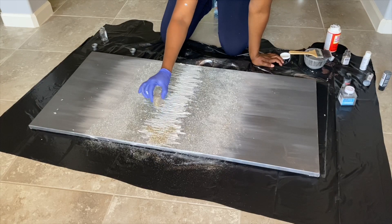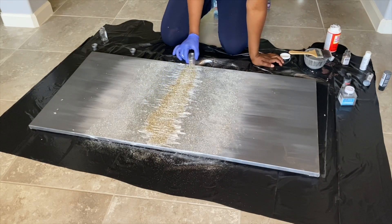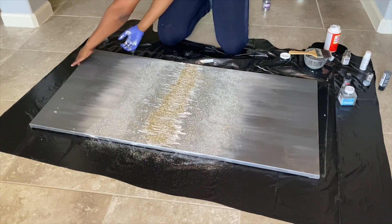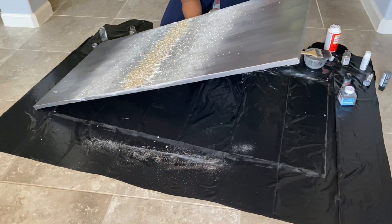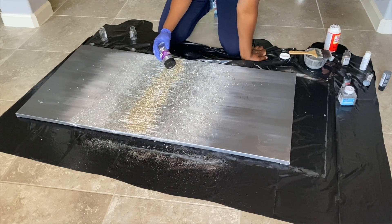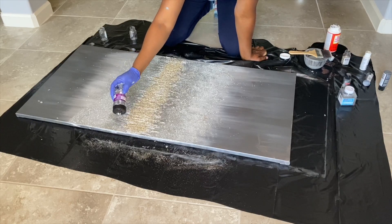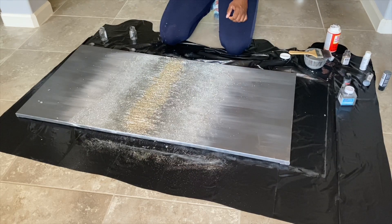I sprinkled the crushed glass just in the middle. If you see some wet Mod Podge around it, try to distribute it by tapping, or fill in any wet spots with other glitter you have. The crushed glass is so pretty — this video doesn't do it justice. You have to see it up close and personal. If I could have found more, I would have used more.